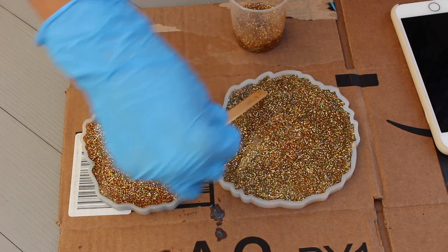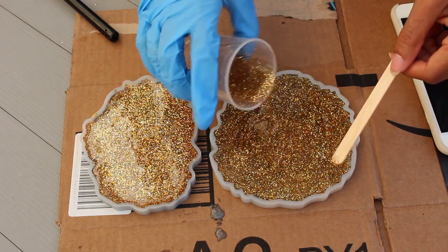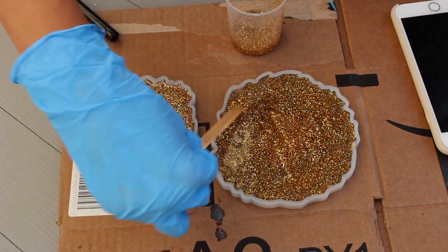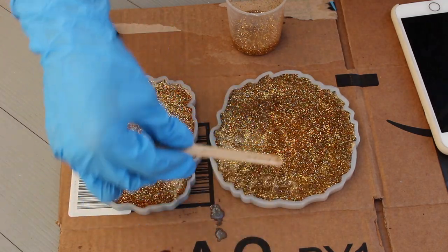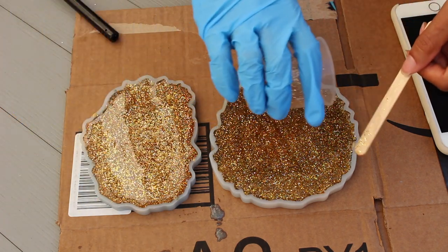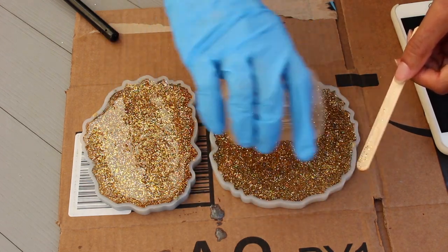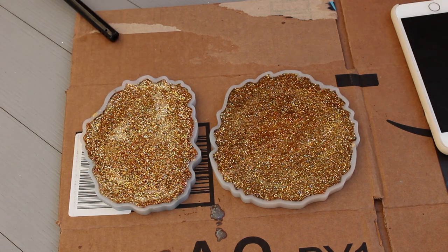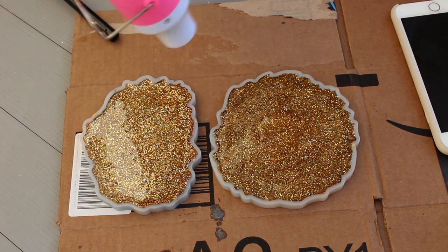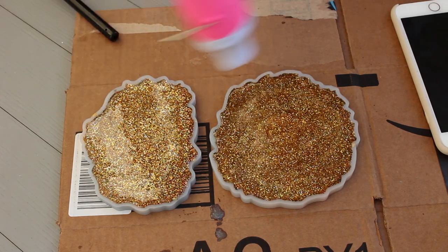I just wanted to mention that this is a three-mold set, and you don't see me creating the third piece in this video. That's because after I finished putting the top layer on the other two, it started raining and I had to go inside to design the third piece. I didn't get any footage of that because the lighting just wouldn't have been the same. So when you see the final product, yes, there are three pieces — you just don't see me designing all three.